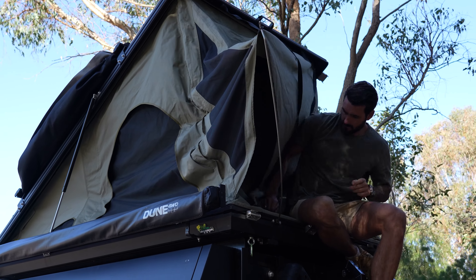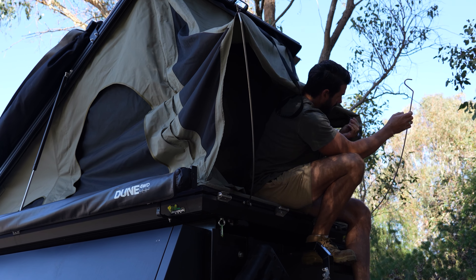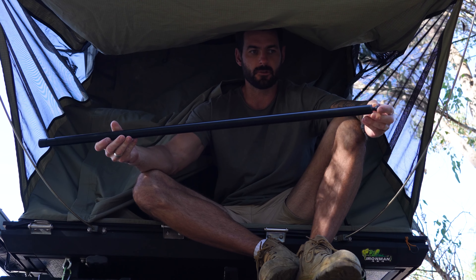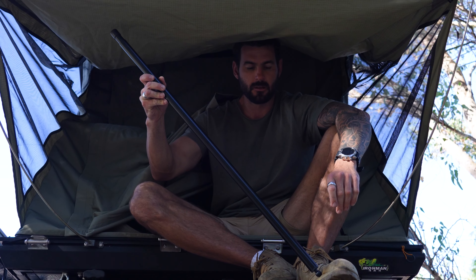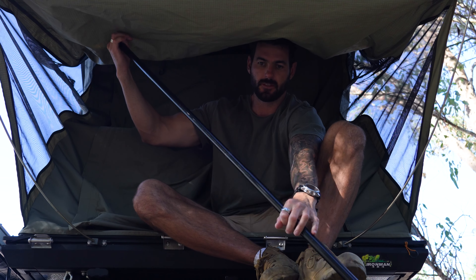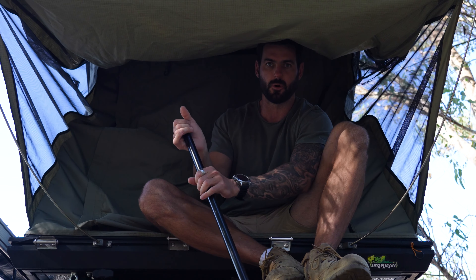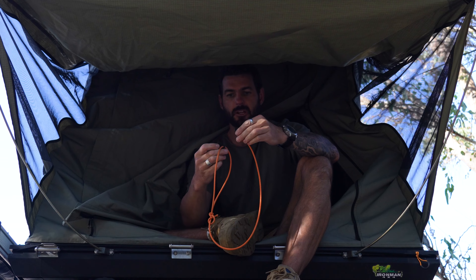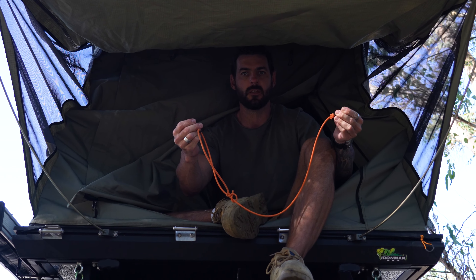The ladder that comes with the Swift 1400 Ironman — I don't recommend that ladder. I nearly came off it and hurt myself really badly because the whole thing just fell apart. That's why I installed the ladder onto the canopy. It's pretty simple. The latch comes down like that. I'll show you guys how we put the rooftop up now.